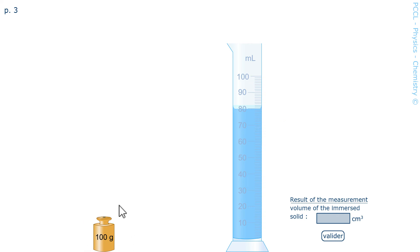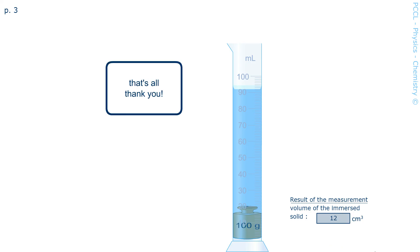Measure the volume of a solid. We will use a graduated cylinder for this as well — it seems paradoxical, but you will understand. This object has a shape whose volume is difficult to find. If you put it in the graduated cylinder, the water will rise. Here there are 80 milliliters of water so far. If I immerse my object here, the water rises to 92. So, 92 minus 80: this object has a volume of 12 cubic centimeters. I express it in cubic centimeters because it is a solid.